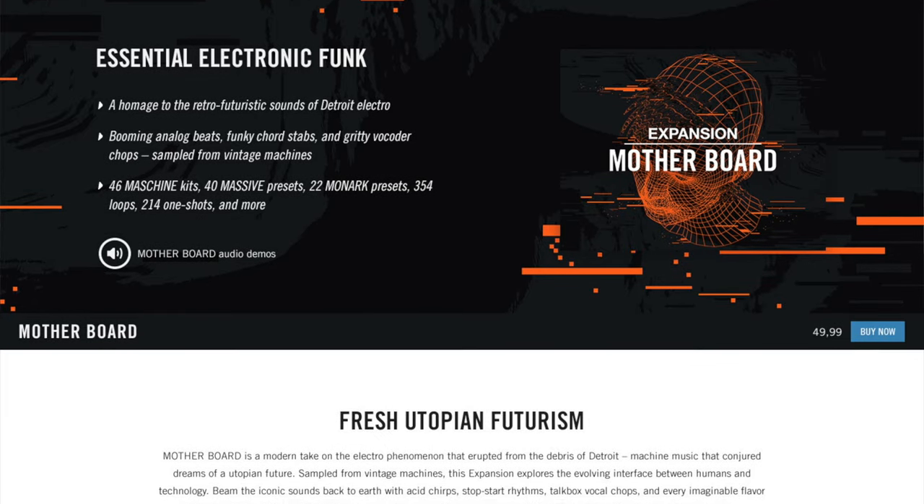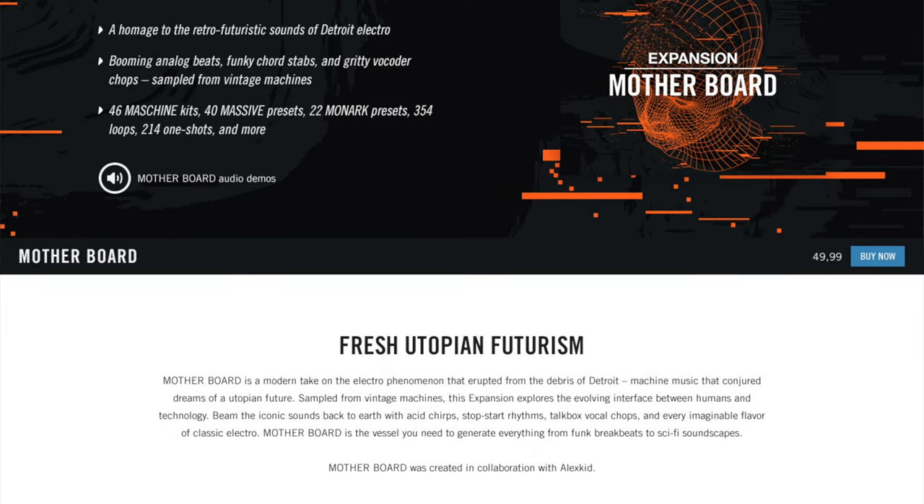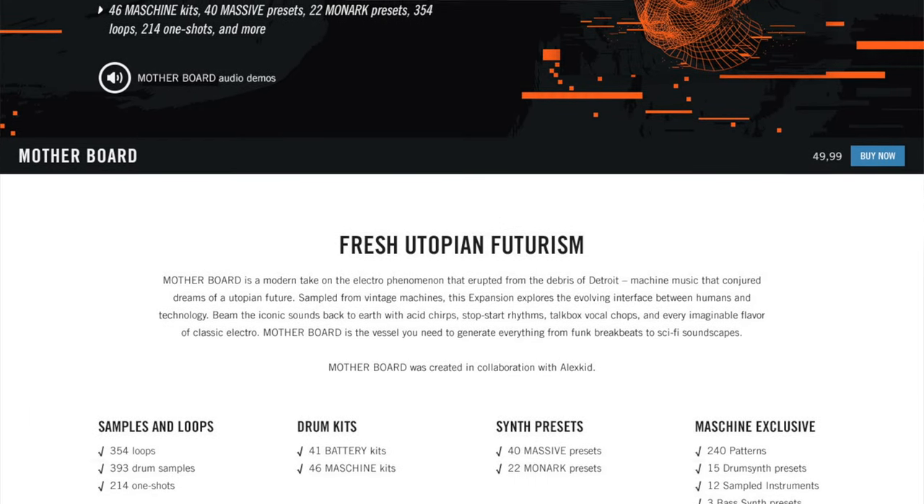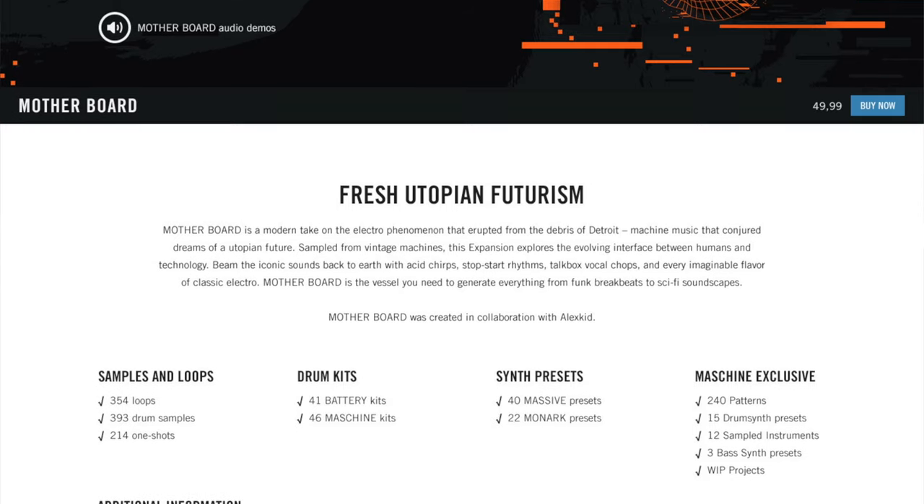We've got just over 60 synth presets — we'll go over those a little bit — and then we've got 354 loops and a bunch of one-shots. There's a bunch of kits and what I would say about this expansion is that it is mostly about the kits.